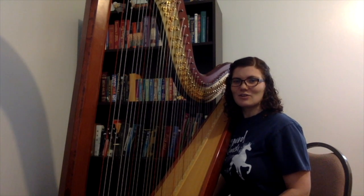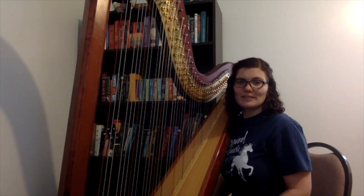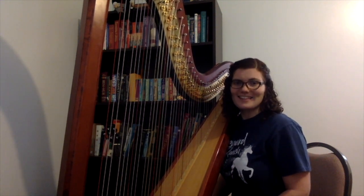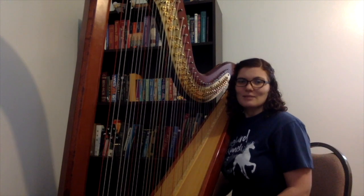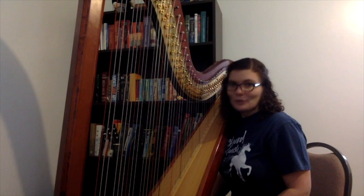This is called a rond rond rond petit pas de pont — that's French, and it's basically gibberish. It just means tra-la-la-la-la or something like that. It's fun to say in a song. But it's based on a folk song that was about a little shepherdess in the woods.